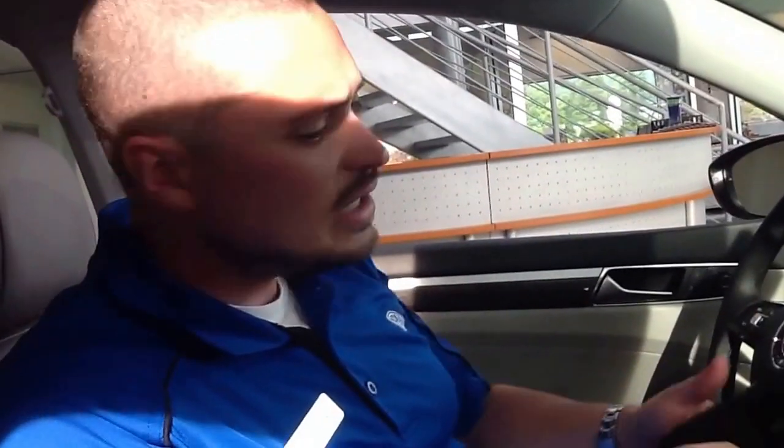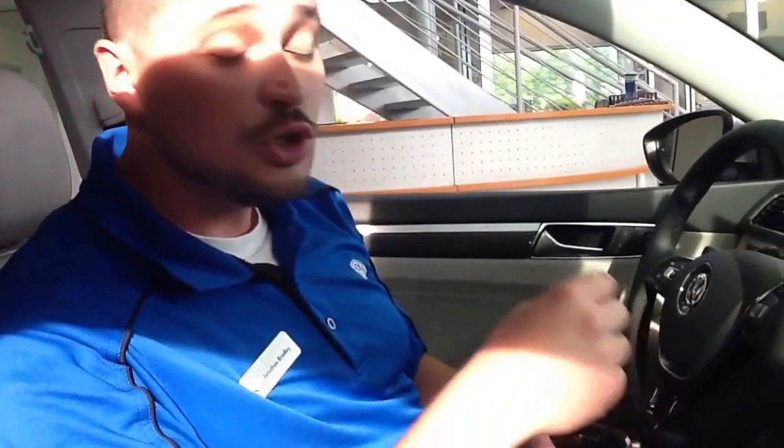There are four things that you've got to have to get started. The first thing you need is an Android running Lollipop 5, or Android 5.0, or newer. Now, if your phone is even relatively new, you probably don't have to worry about that one. You also need the Android Auto app, both downloaded and installed to your phone.